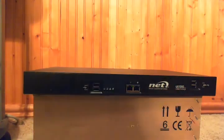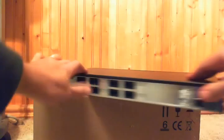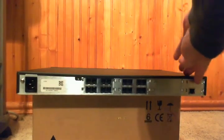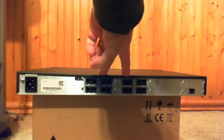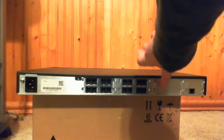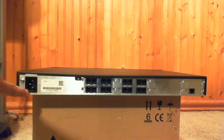Let me turn it around. We can see here our T1-E1 module, our two analog expansion modules, and the empty bay for an additional expansion module. Also note the single power supply over here.